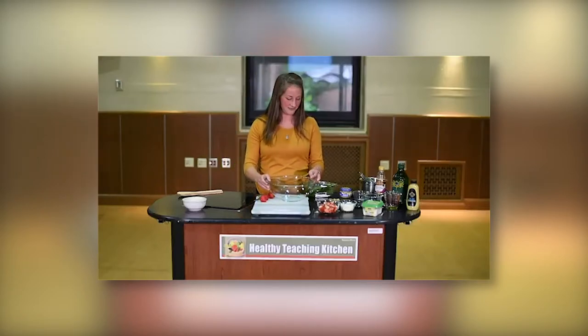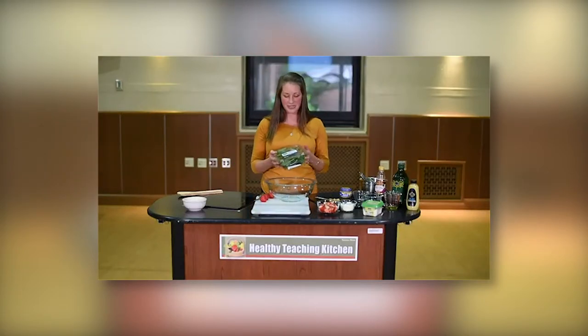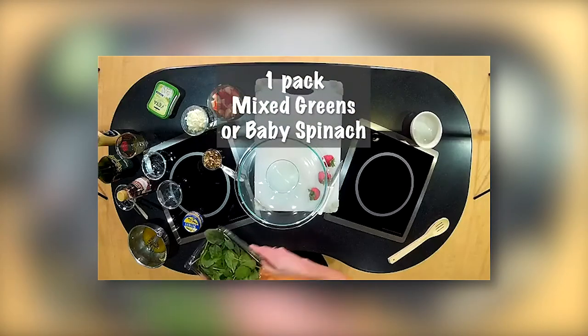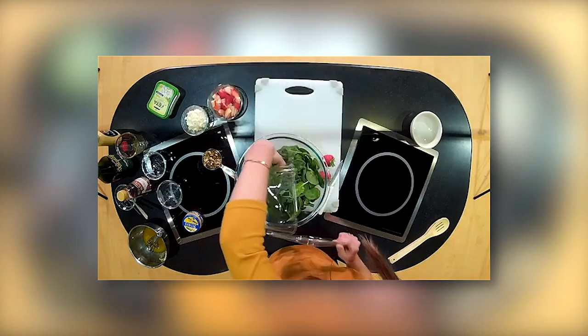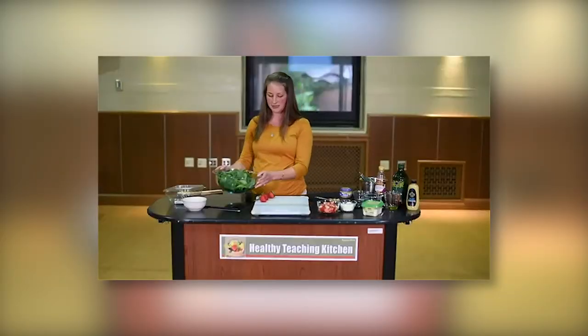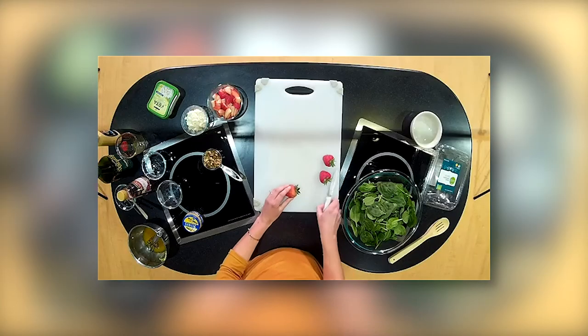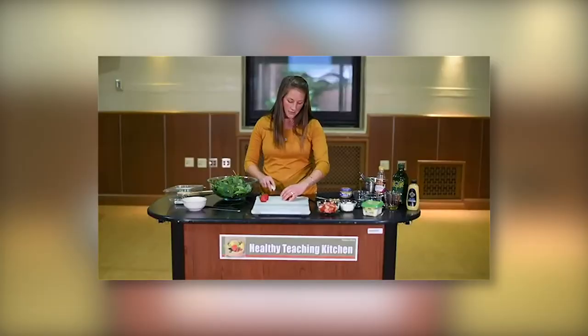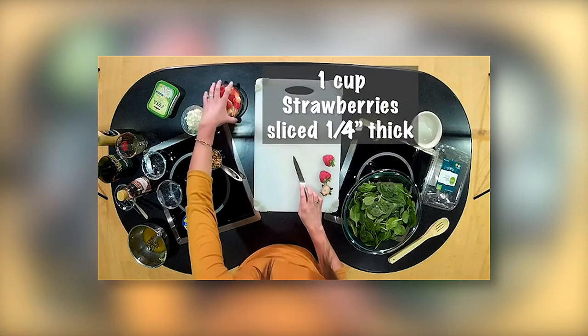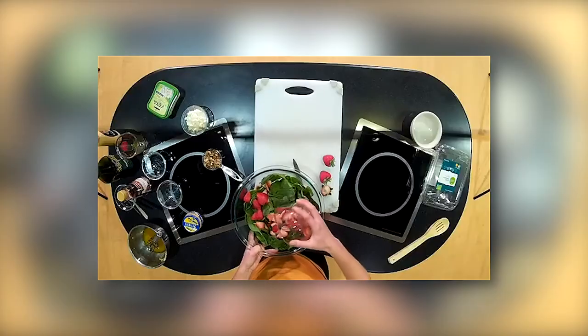Next, we're going to make the salad. Take your mixed greens or baby spinach and place them into a large bowl — these are already pre-washed. Today we're going to be using strawberries, but you could easily use apples or another fruit you enjoy and might have on hand. We'll need about a cup of strawberries, sliced about a quarter of an inch thick. Place the sliced strawberries in the bowl with the spinach greens.